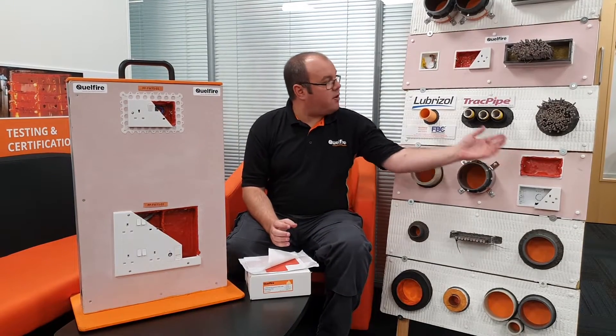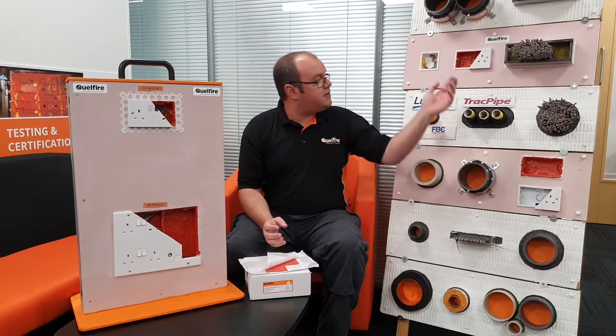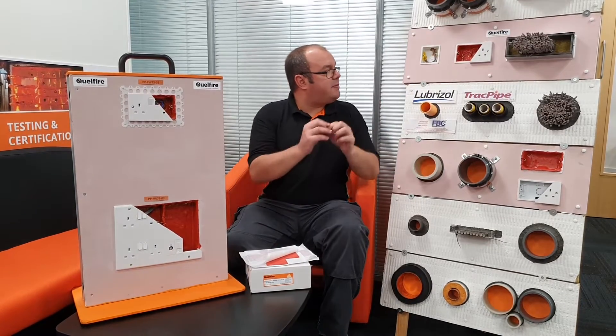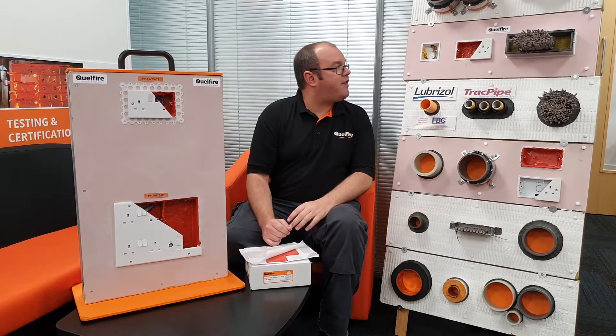If we take a look at just some of the ways it's tested — a quick first look at the plastic socket box. We have some examples here: a single and a double, and you can see we've utilized the putty inside. You simply form the putty inside the plastic socket box, making sure you maintain a three millimetre thickness around any cables. You simply break away the putty and tightly form it around the cable, and then put the face plate on.